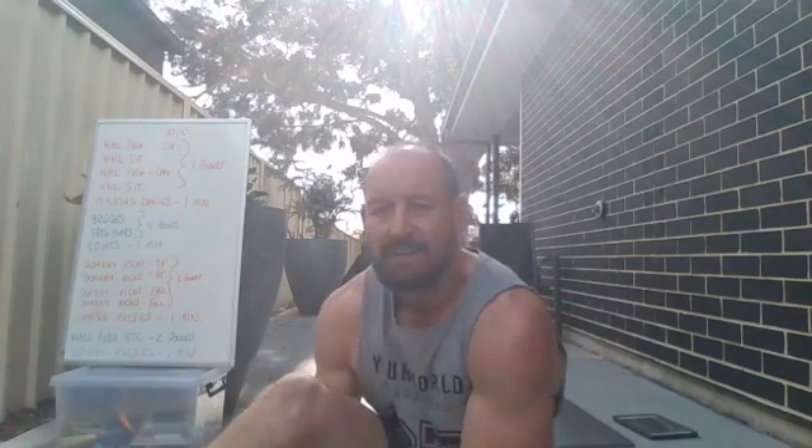Hello everyone, leg session today — going to be a burning one. I'll just wait for a couple of people to log on so we can get ready to go. Nice day outside so I thought we'd do it outside today. I've got the live back up this time — had to go to a different version. Facebook and Instagram are both working, so that is good.